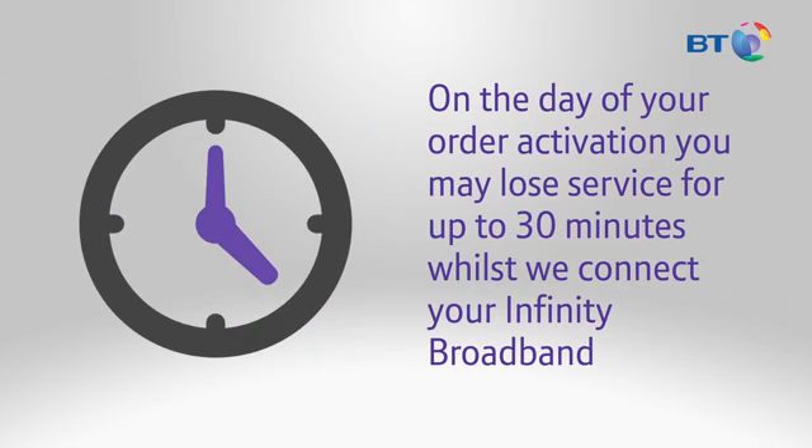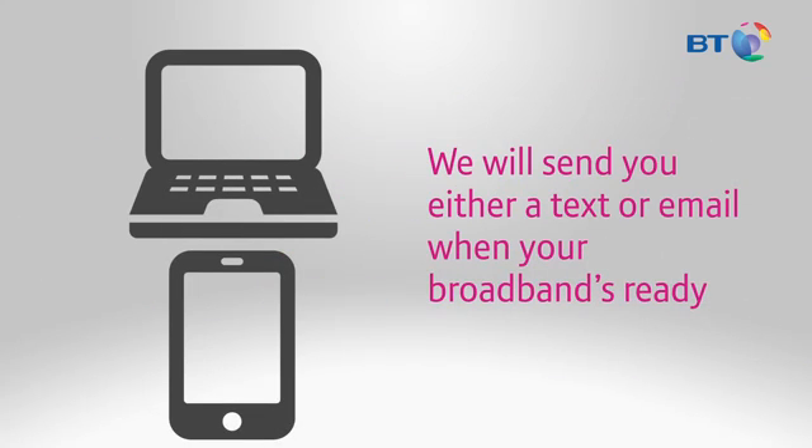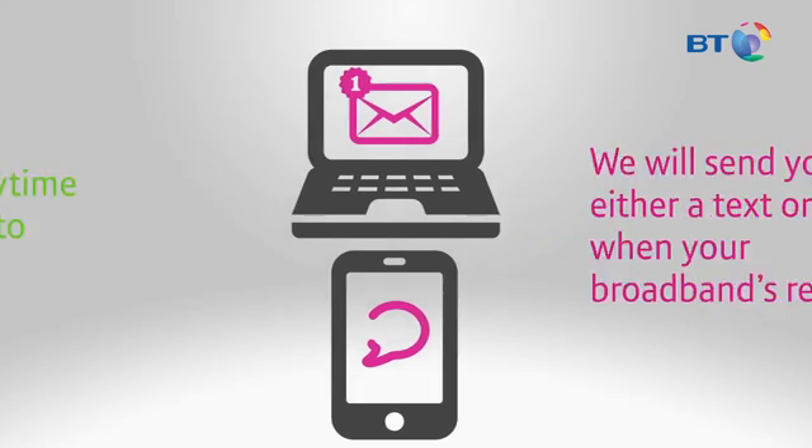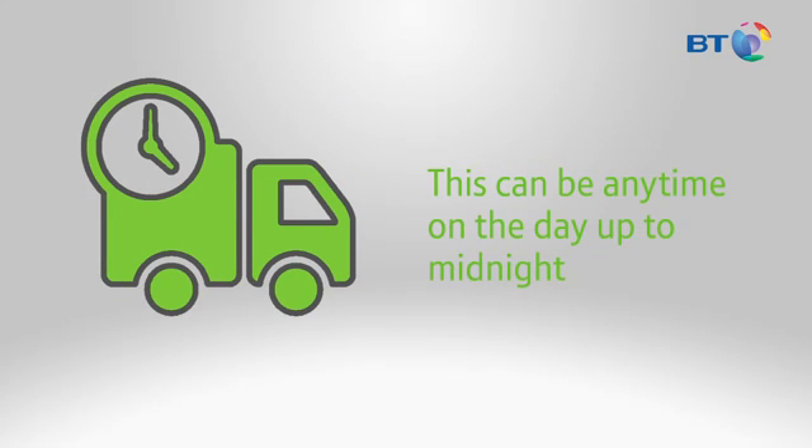On the day of your order activation, you may lose service for up to 30 minutes whilst we connect your Infinity broadband. We'll send you either a text or email when your broadband's ready. Please be aware, this can be any time on the day up to midnight, so please don't worry if you don't get confirmation until late in the day.